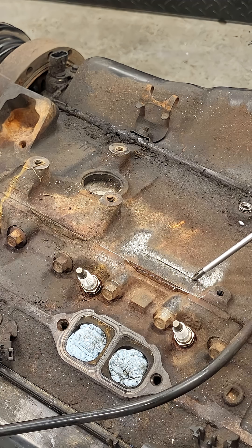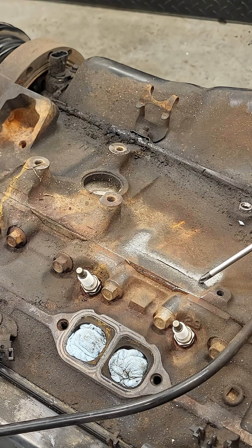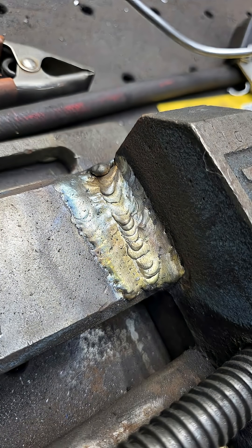One option to fix this is lock and stitch, where you drill several holes and you tap them after. The other option we have is brazing it. You would drill a hole here and there at the end of the crack to prevent it from spreading, then V out the crack and braze it with a TIG welder and an appropriate rod for brazing.